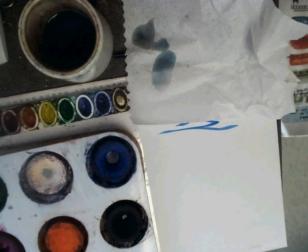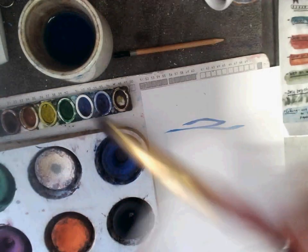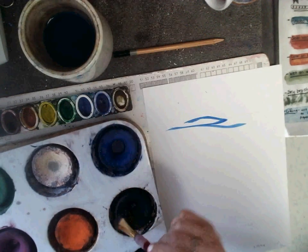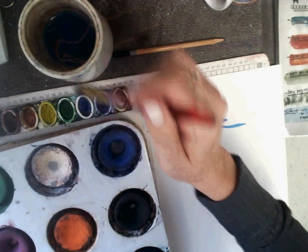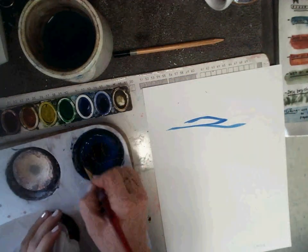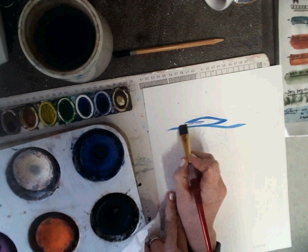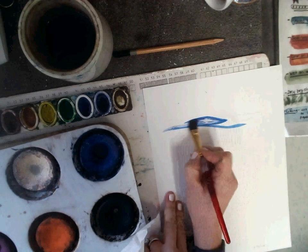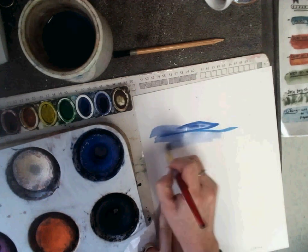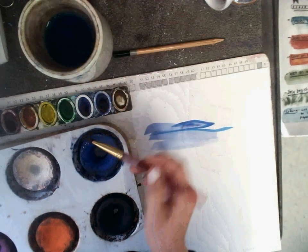With tempera cakes and watercolors, these paints are sleeping if they're dry, so we just add a little dot of water to the color that we want to use. You'll swirl your bristles in gently, loading your bristles up with pigment, and then you can paint on your composition. If it starts getting kind of scratchy, that means you need more water and more paint.